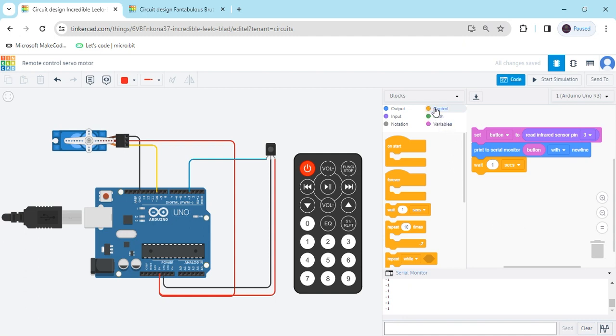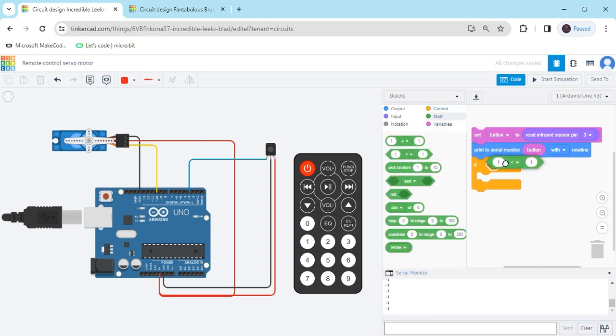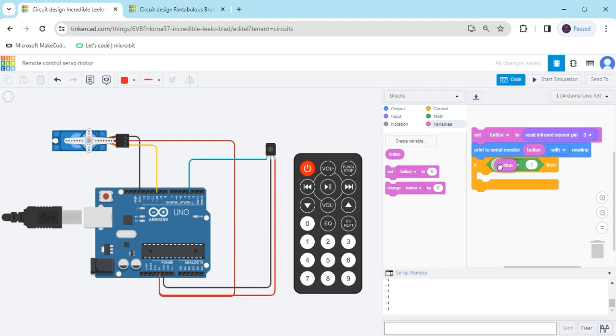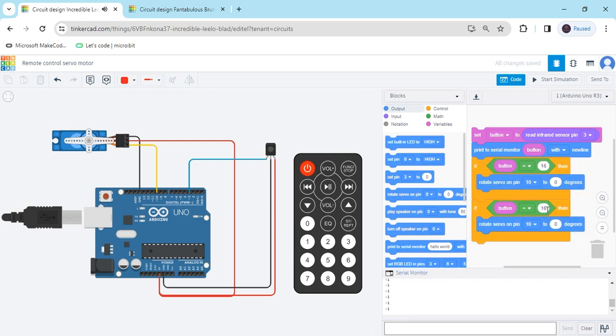Now give the condition. Go to the control block and take an if block. You can delete the wait block now. Go to the math section and give the condition — in the first block put the variable block, because we compare the value to the button. When clicking button 1 the value is 16, so put equal to 16. The servo motor is connected to pin 10 — go to output and search rotate servo pin. Put servo pin 10. In the first condition, when clicking button 1, the servo goes to 0 degrees. Right click and duplicate, and put it here. When clicking button 2, the value is 17 — servo goes to 180 degrees.